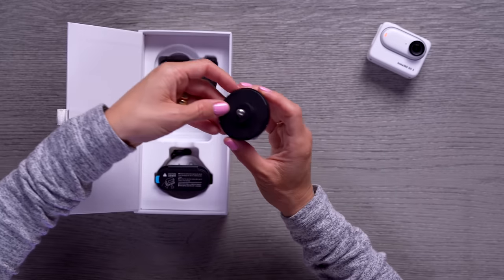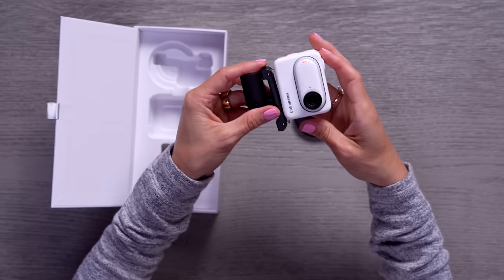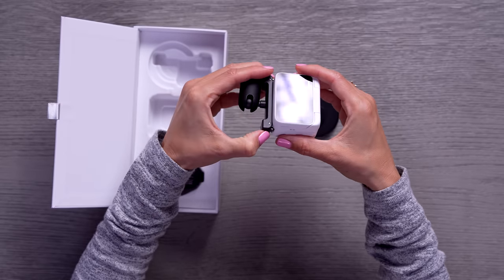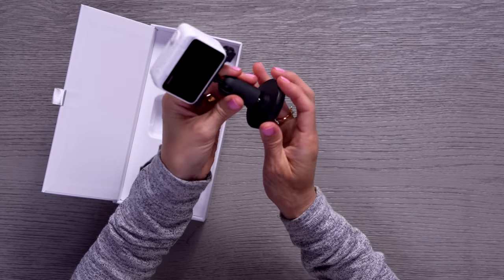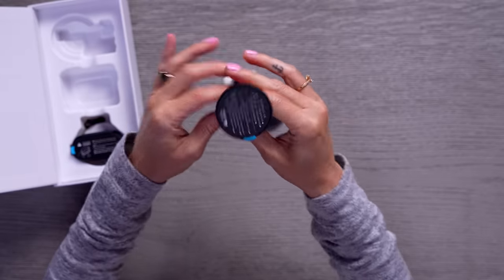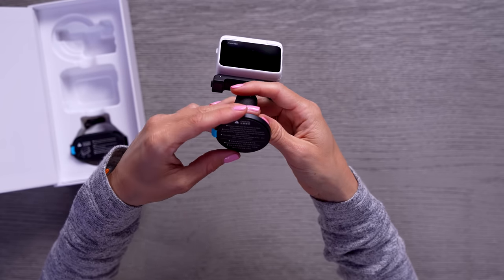We've got some mounts in here — this is your traditional tripod mount. This is the little quick release, and that's also magnetic. But to release it you do have to push those little buttons on the side. I really like this mount because it gives you all sorts of different angles. And the bottom of this is a little sticky mount, which is cool because it'll let you attach this to anything really. It does say to make sure the surface is clean before applying the sticky pad.